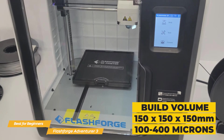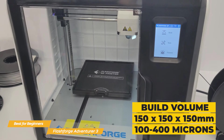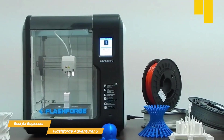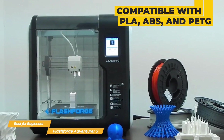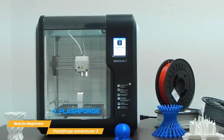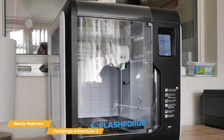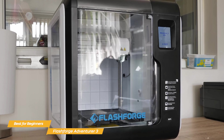The Adventurer 3 has a build volume of 150x150x150mm and can print at a layer resolution of 100–400 microns, which is impressive for a beginner-friendly printer. It uses fused filament fabrication (FFF) technology and is compatible with a wide range of filaments, including PLA, ABS, and PETG, giving you plenty of flexibility to experiment with different materials. One of the standout features is its quiet operation — the fully enclosed design helps dampen noise during printing, making it a great option for shared spaces.